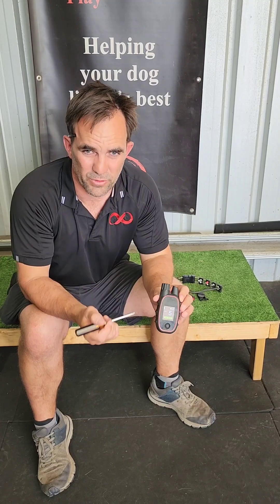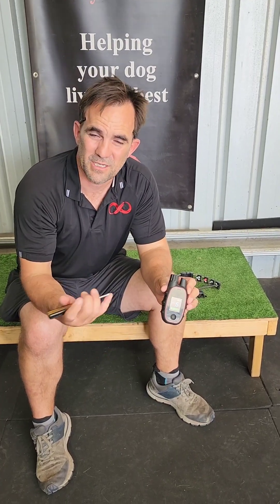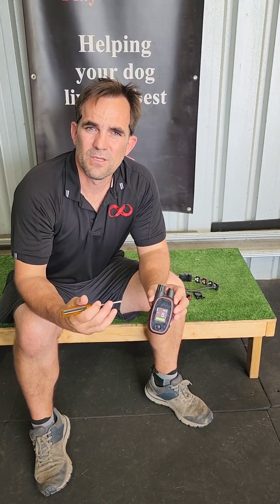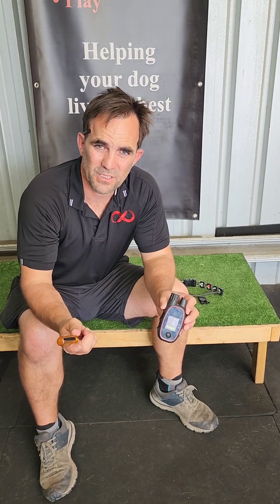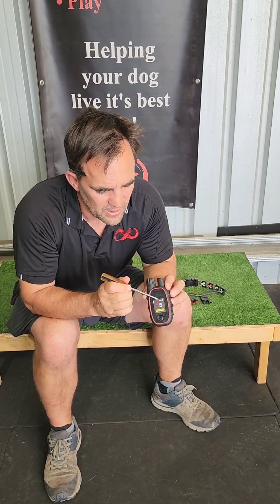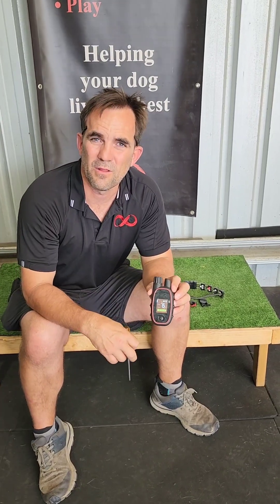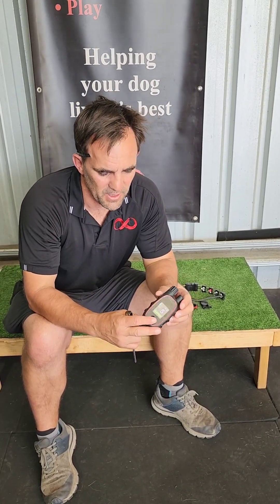A massive benefit on this unit is that it's rechargeable, whereas the PT3000 uses a battery. The PT3000 also lost power with no warning — one minute it's working, next minute it's not functioning properly. Whereas with this, you have an icon that tells you the battery life, so you can tell when it's getting low and recharge it.